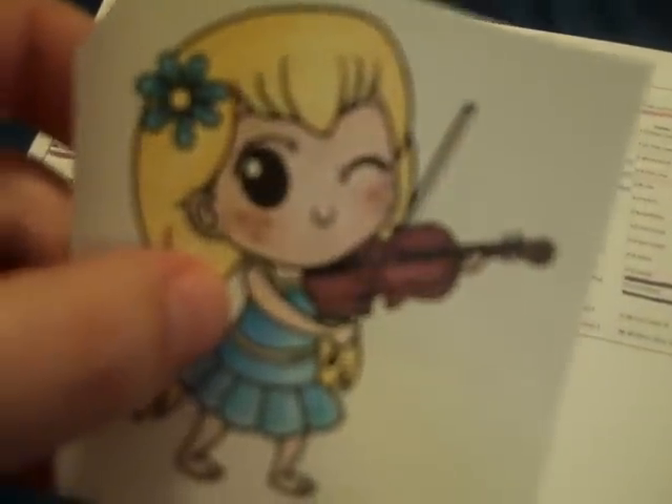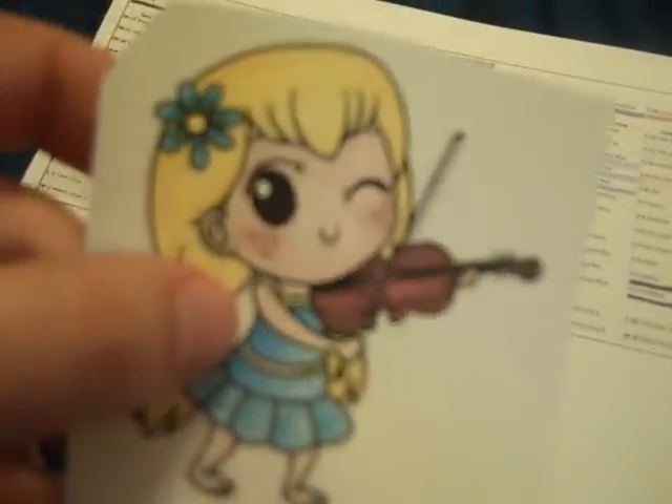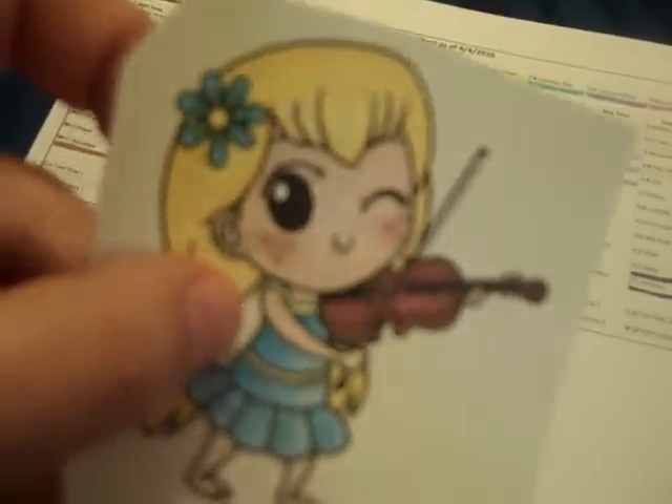I also used a Copic Spica pen in clear for the little lines on her dress and also on the little flower. So this is what I colored, and I was going to tell you the colors I used.